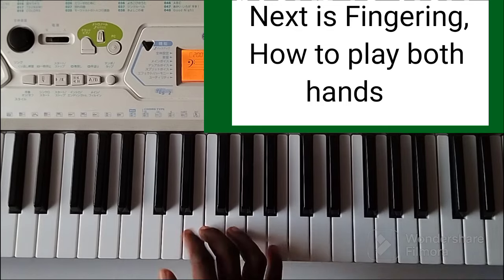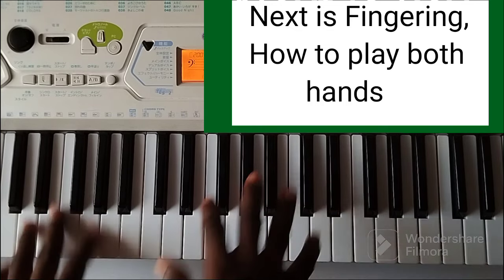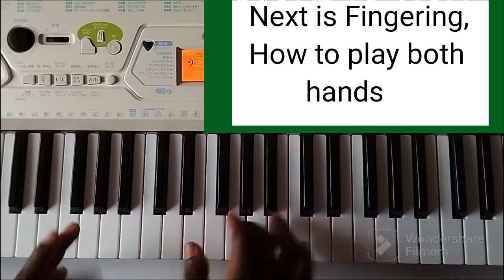Next one will be how do you do it separately, finger and proper.